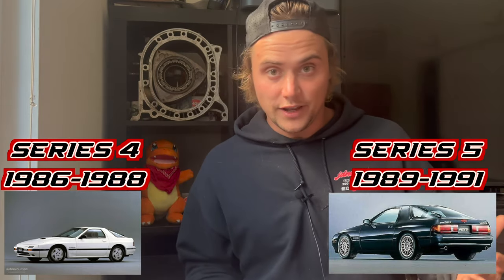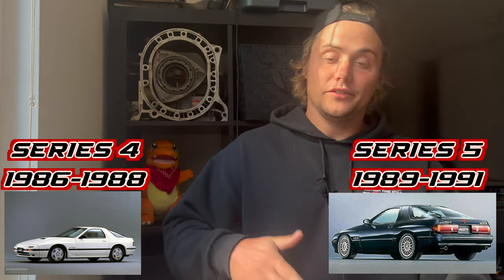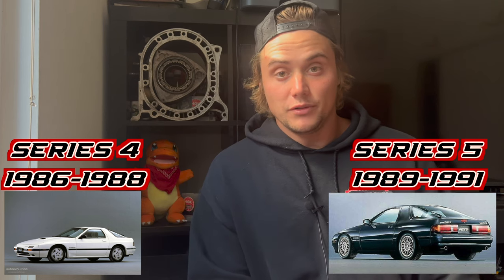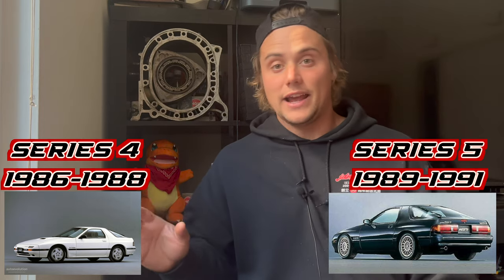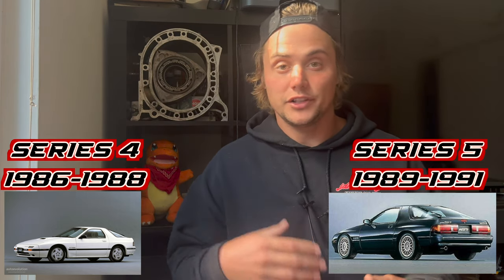Hey guys, welcome to Super Sick. My name is Taylor Lebow and I'm going to be covering the differences between the Series 4 RX-7 and the Series 5 RX-7. This is for the FC — it was sold in the U.S. from 1986 to 1991. In 1989 it got the update to the Series 5, where they updated almost everything on the car. I'm going to be going over all the major things you will notice about the car.